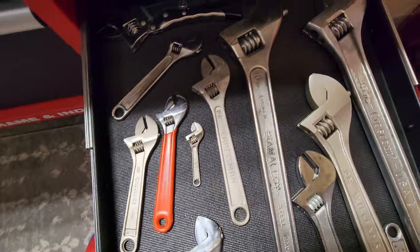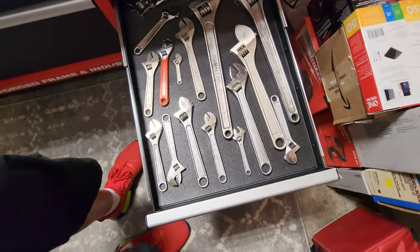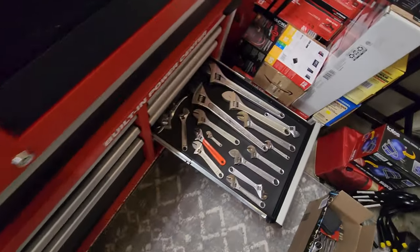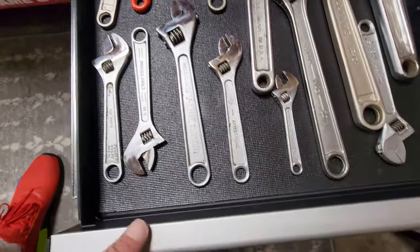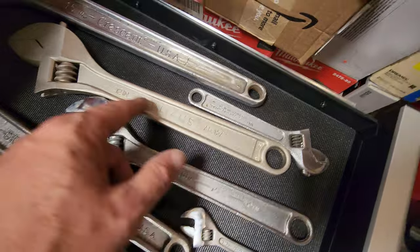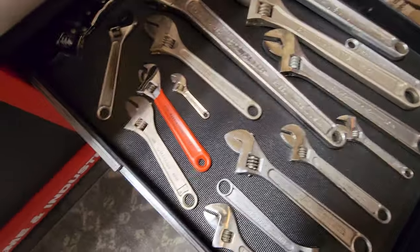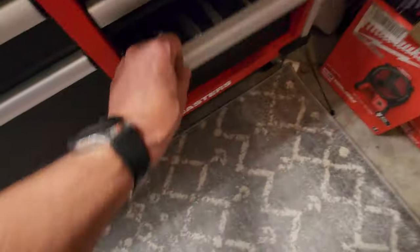I keep all my adjustable wrenches here. Got some Miller Falls, Craftsman, Proto, Armstrong, PNC, MAC, Williams, Crescent, Diamond Alloy, X-Light — yeah, a good selection.